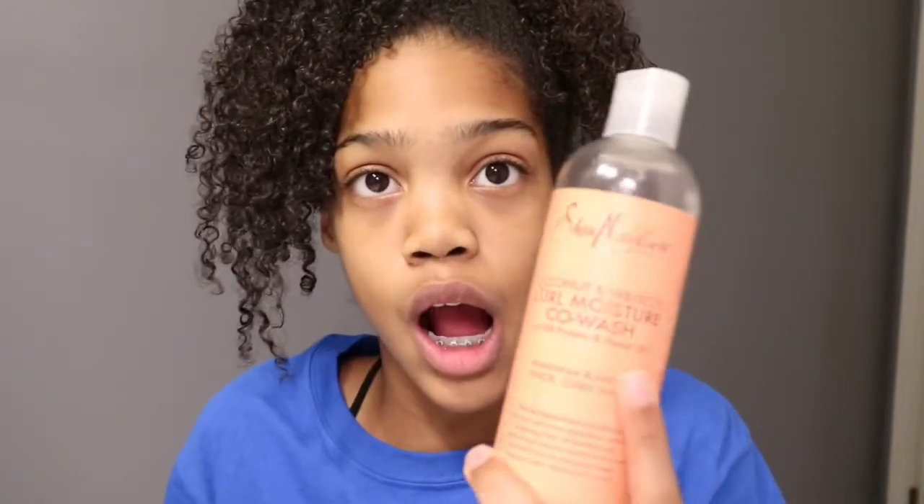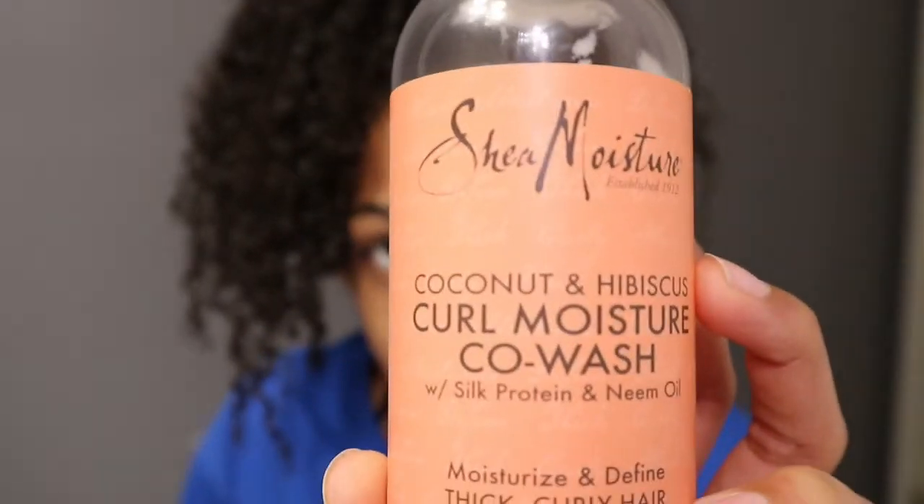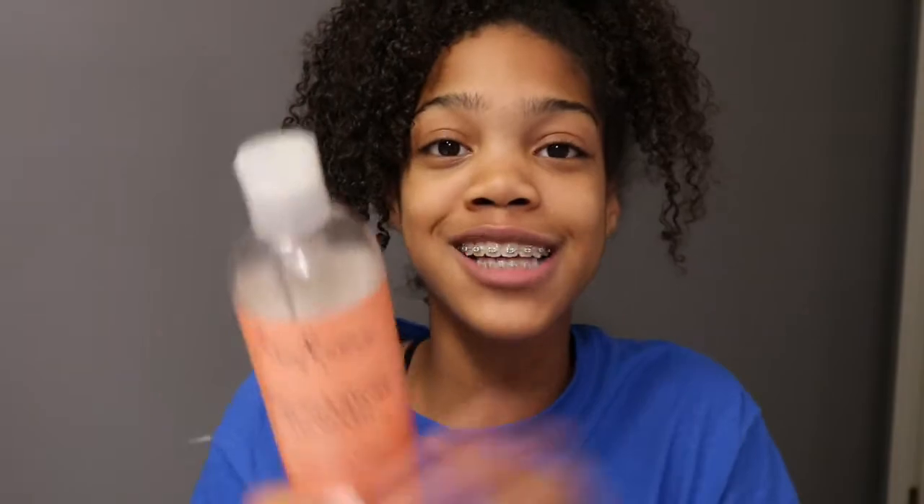We're gonna start off by washing my hair with this curling moisturizing co-wash — it's coconut and hibiscus by Shea Moisture. I'm gonna wash my hair with this and then I'll get back to you guys for what else I do.